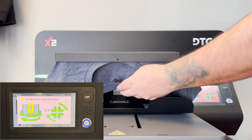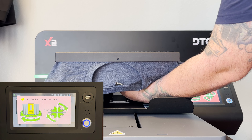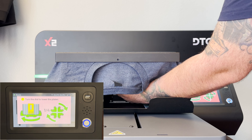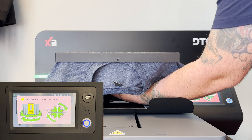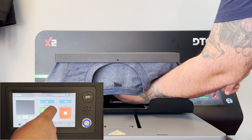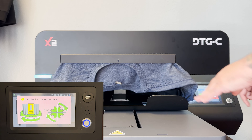Once we get this screen, we're going to turn that dial to the left towards the down position until that red screen becomes white. Once that window turns white, go ahead and tap the screen and hit set again.